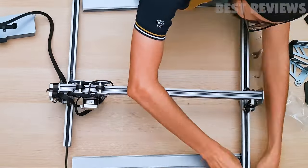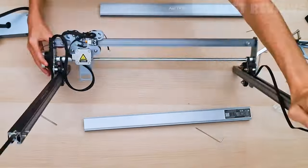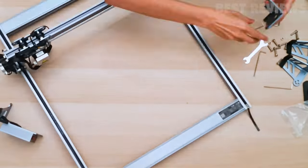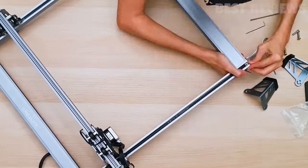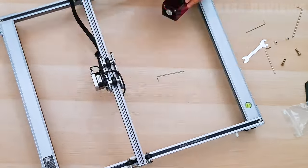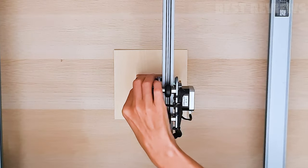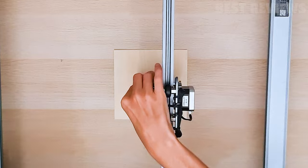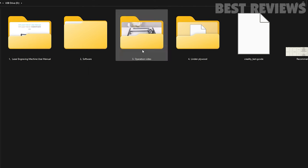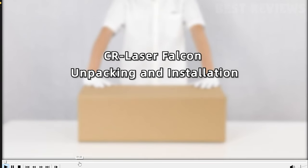The CR Laser Falcon arrives in kit form and is very easy to put together, with the x-axis module pre-assembled, the belts already threaded into channels on the y-axis, and most of the wiring done for you. It took me less than 30 minutes to assemble the unit. There's only one wiring connection to make, which is attaching the laser module to the frame. Everything else is pre-wired for you, and there are video tutorials on the micro SD card that show you how to assemble the machine step by step.